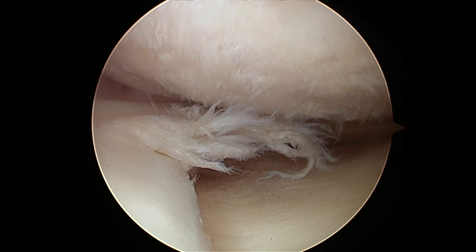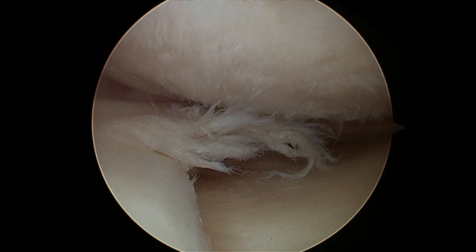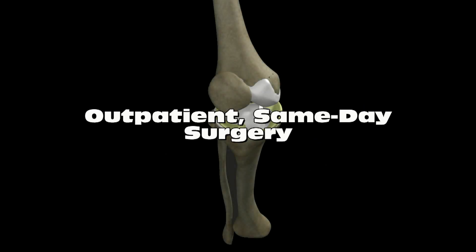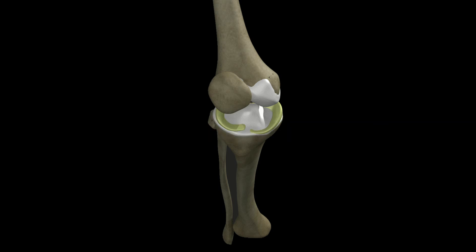What happens after the knee scope depends on what procedure was performed. It is usually a same-day surgery and the patient is allowed to go home not long after the procedure is finished. Often, the patient is allowed to bear weight immediately following the procedure.